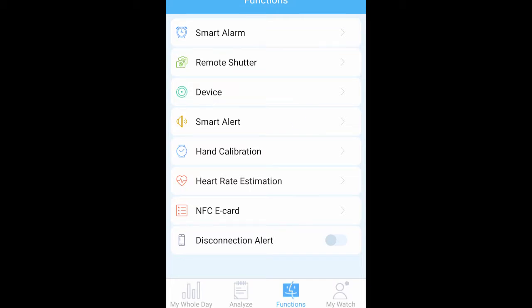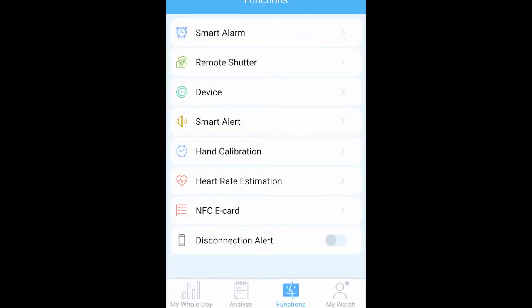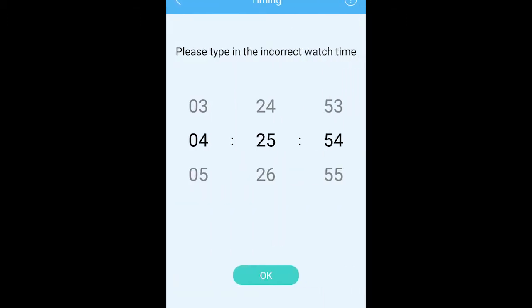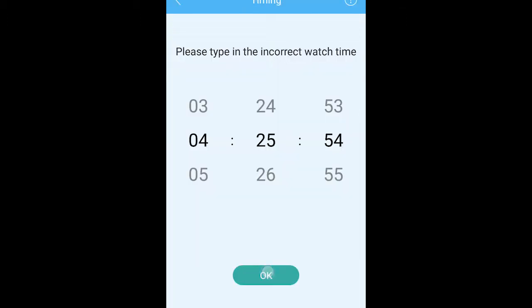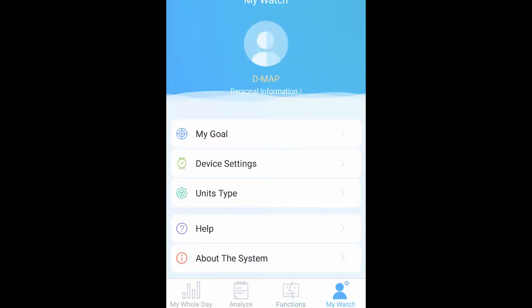Going back to the Device section, you can sync to your watch. You also have Smart Alerts, hand calibration — which is the first thing you do when you turn on the watch — and right now it shows 4:25, so I'll leave it as is. You also have heart rate monitoring, NFC e-card, and a disconnection alert that vibrates when the watch loses connection with your phone, which you can toggle on or off. That's basically the whole app.